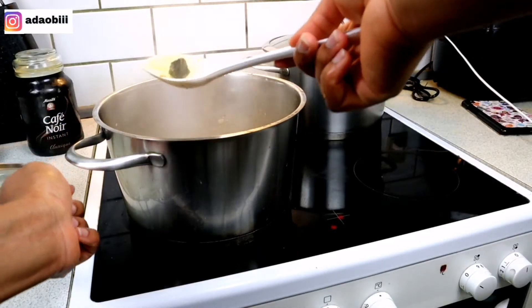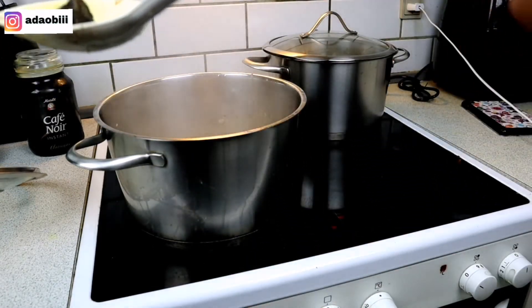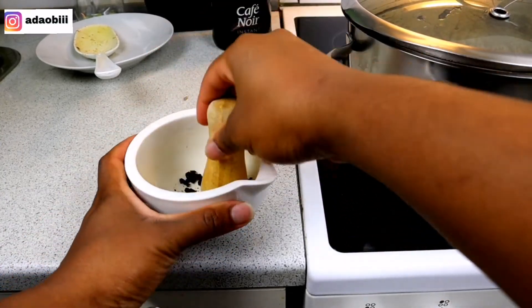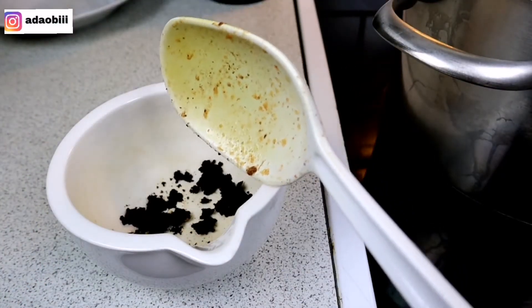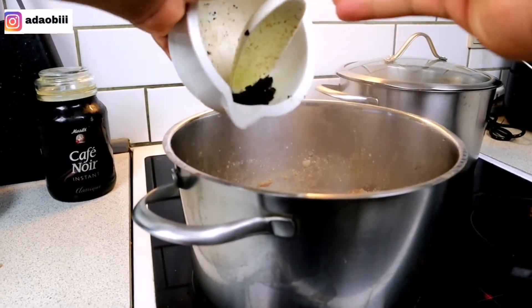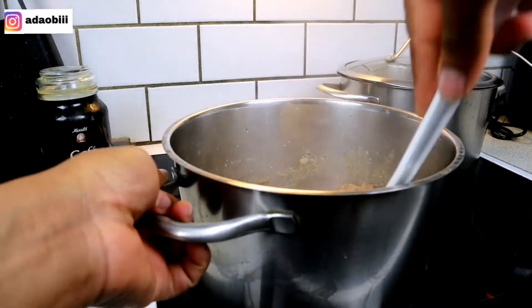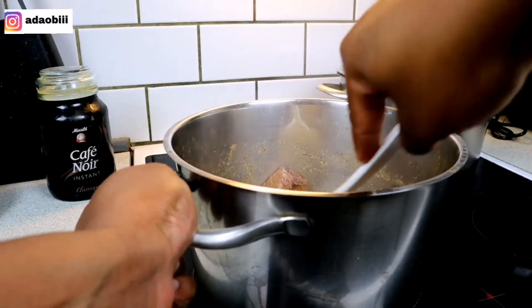I brought it out from my freezer so it was really hard — I had to cook it a little bit to get it soft, then pounded it, and now I'll add it back to the stock. You don't have to go through this whole process if yours is in the fridge or is still fresh. I only did this because I brought it out from the freezer.